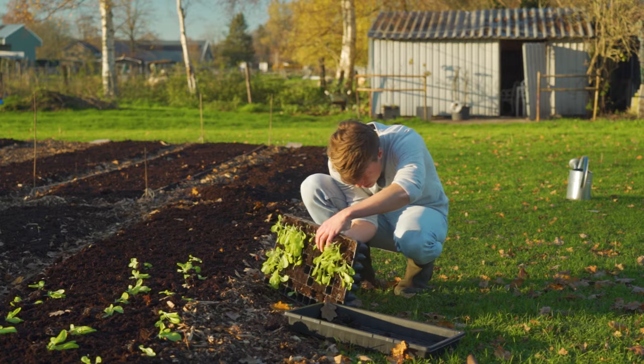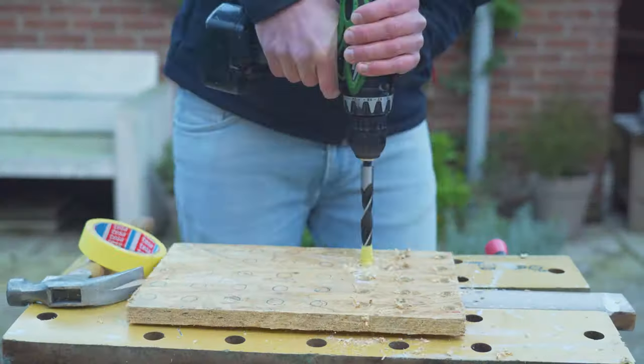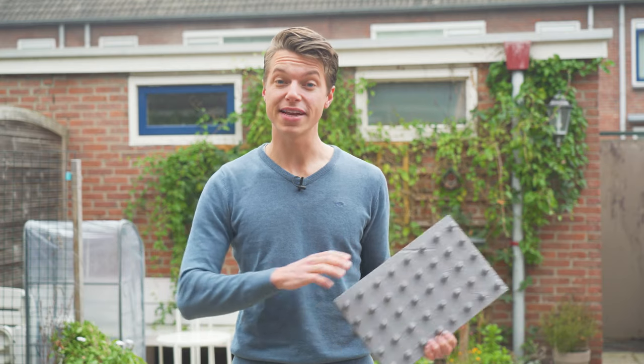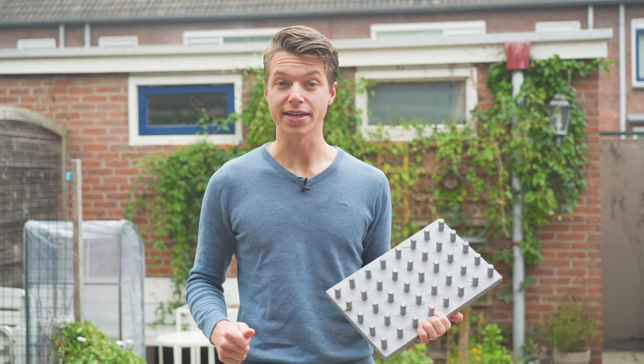When transplanting my sea trays I always come to the same issue — I can't get them out. This is gonna be a game-changer. Hey, what is going on everybody? Welcome to The Foundry. My name is Raymond and today we're talking about this plug popper. It is used for sea trays. I made it myself and I'm gonna show you how I did it. Let's go!